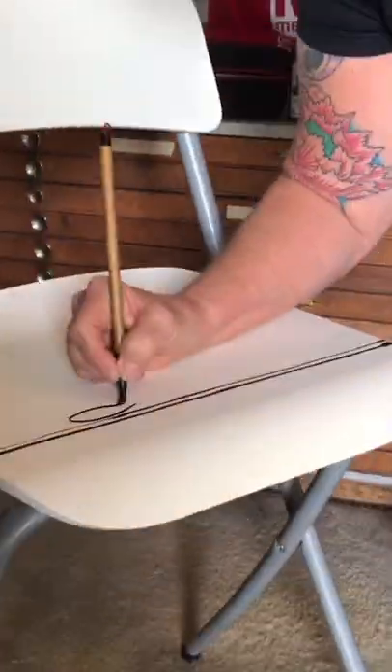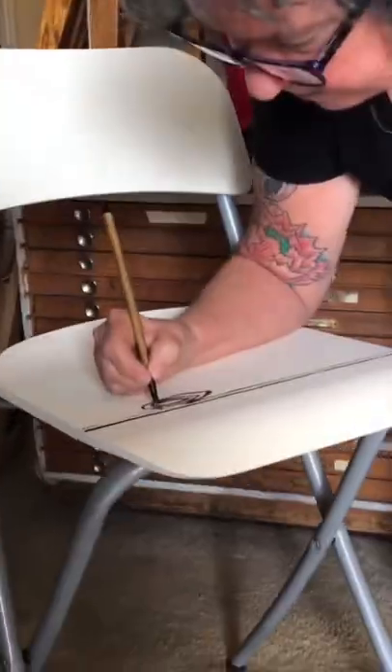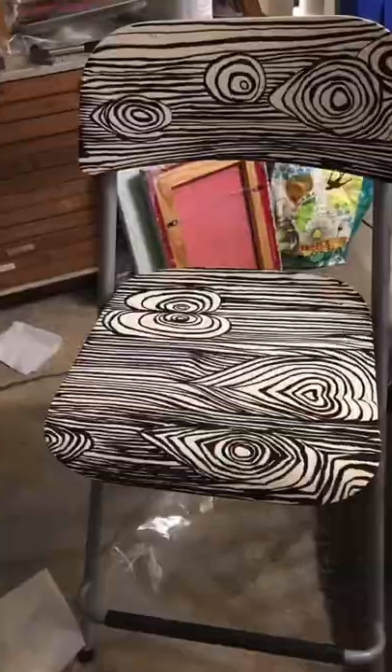Now you want to make a knot. Where do I want to make a knot? I'm just going to start — a little like an eyeball kind of shape. Since wood has so many imperfections, this kind of just goes right along with it.